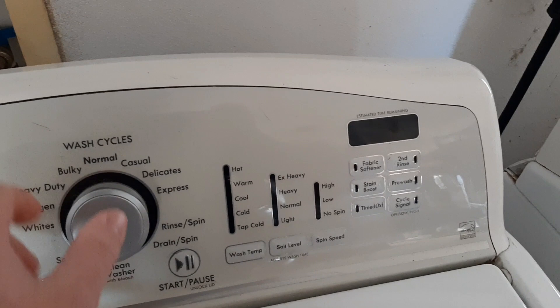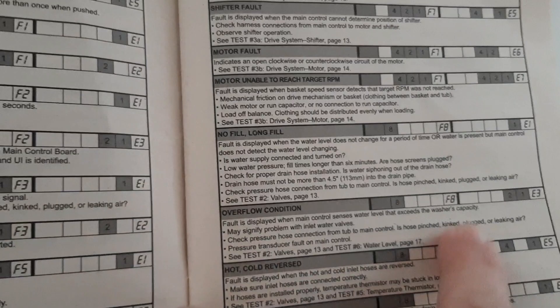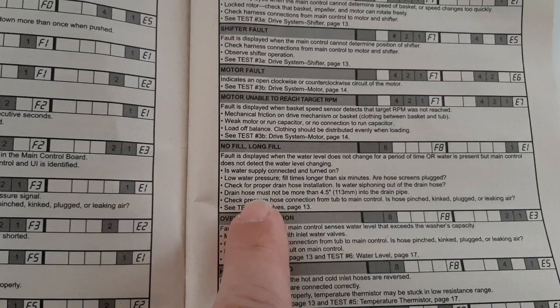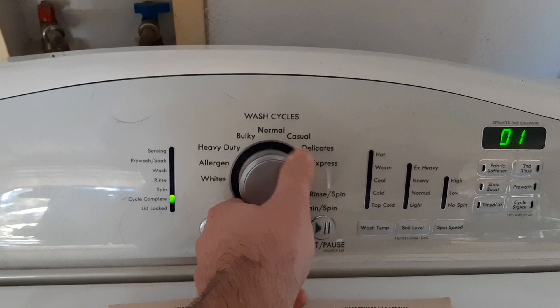Let's see what codes we got. All right, so we got an F8 E1. F8 E1 is a slow fill code. We're going to check and make sure that the screens are not clogged up on this unit. There are no more codes here.